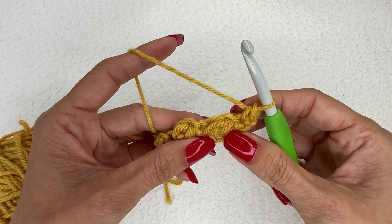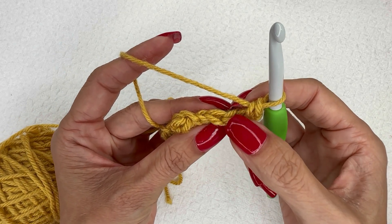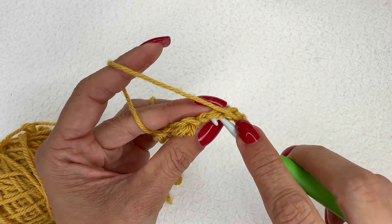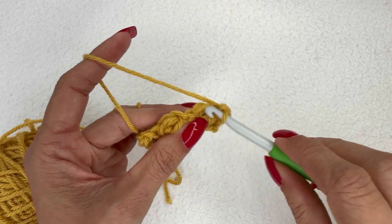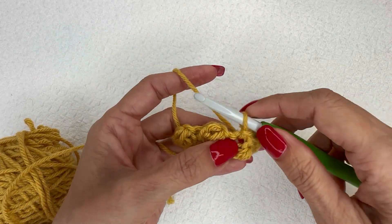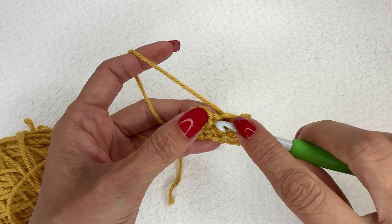Now we're going to do a slip stitch in the top of the next berry. You can see that each berry has two stitches — this one is the chain that we use to close that stitch, so we're going to slip stitch to the actual berry, the larger one of the two chains. Then we're going to do a single crochet in the next slip stitch.